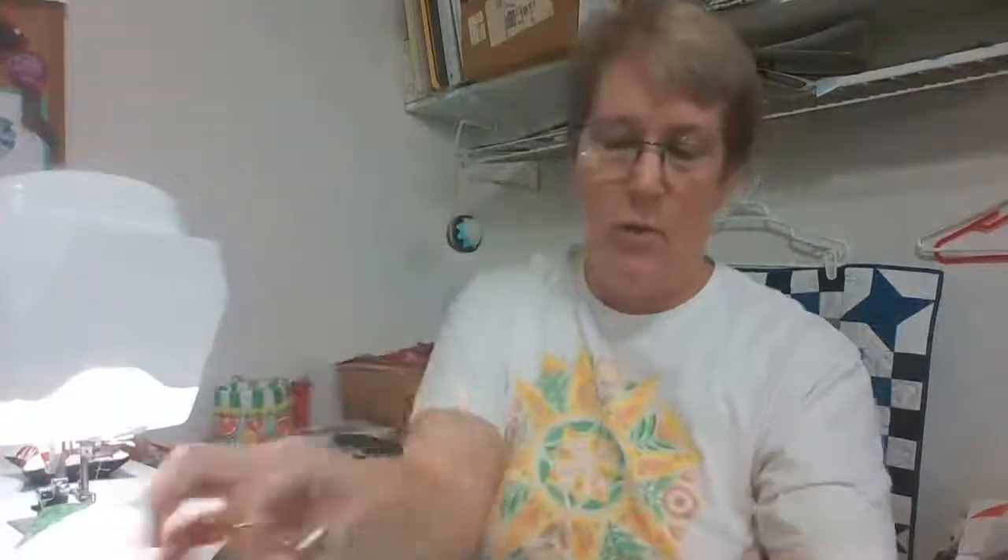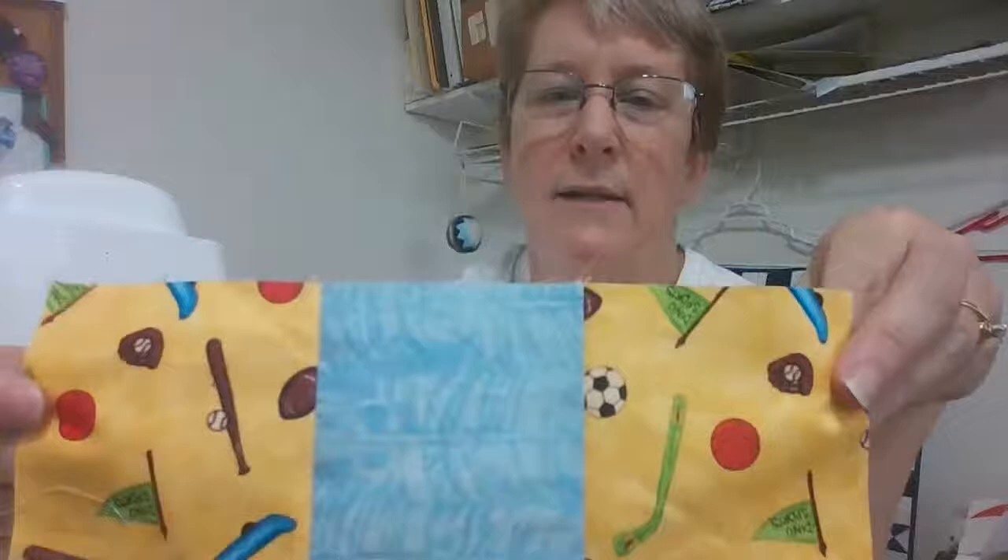I've got my rows done for my nine patch. I'm doing two different colors — one variation with blue and one variation with green. Places are always asking for kids' quilts, whether you donate to a hospital or to your first responders. There are some groups that donate quilts to first responders — whether police or fire — who can keep quilts in their vehicles. In a situation like a fire, where there might be kids the police have to take somewhere, they can give them a quilt and ease the trauma of that situation. Lots of worthy causes for our quilt donations.